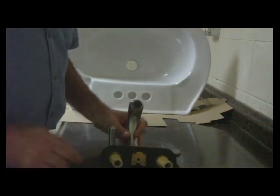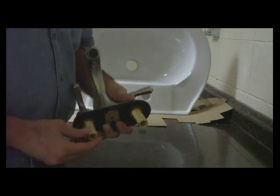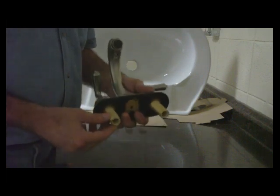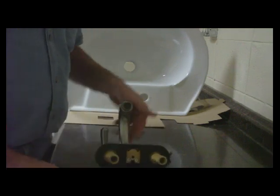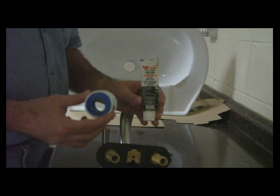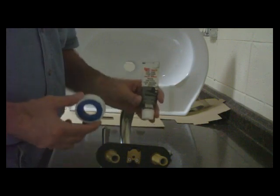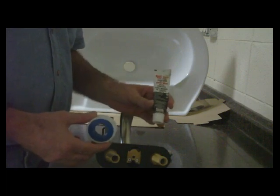What I like to do is go ahead and treat the bottom threads where the water lines are going to be attached. I want to make sure I do that properly. What I use is a combination of pipe thread compound and Teflon tape — I use both. Some plumbers and handymen use one or the other, but I like to use both. I've never had a water leak or a callback in the 35 years I've been doing this because I use both.